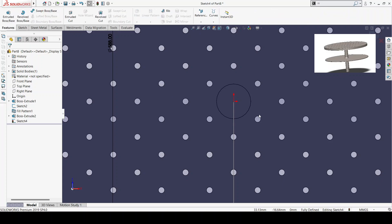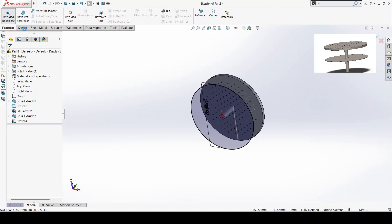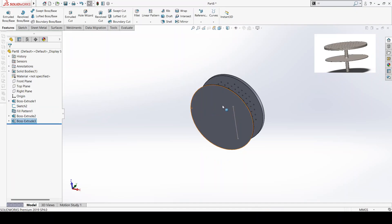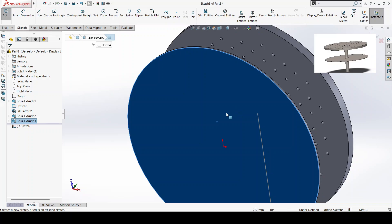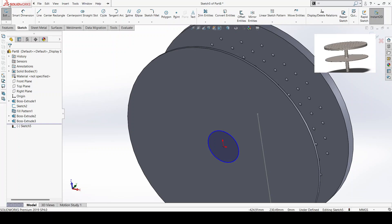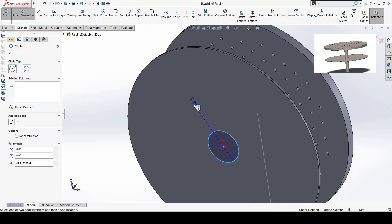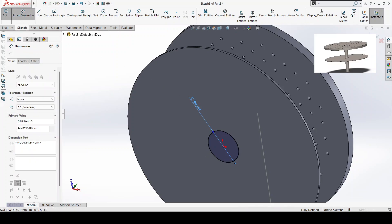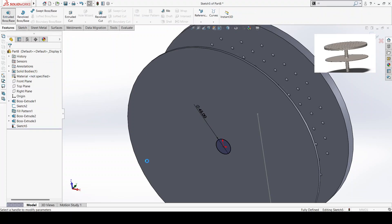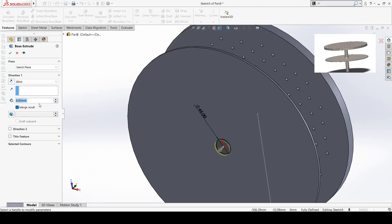I'm going to extrude this by six millimeters and I'm going to repeat the procedures. 445 millimeters. It's still the shaft — I'm going to extrude it by 181 millimeters.